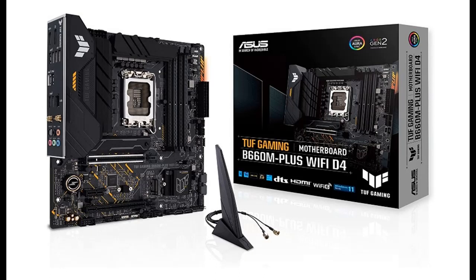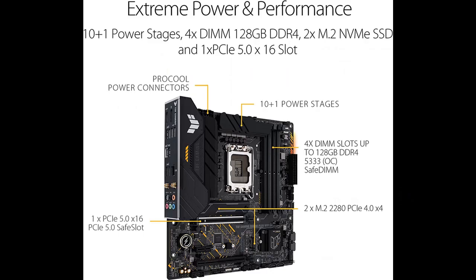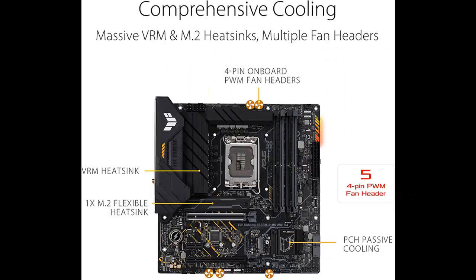Introducing the Asus TUF Gaming B660M Plus Wi-Fi D4 LGA1700, an Intel 12th Generation MATX gaming motherboard featuring PCIe 5.0, DDR4, two PCIe 4.0 M.2 slots, Wi-Fi 6, and 2.5GB LAN.